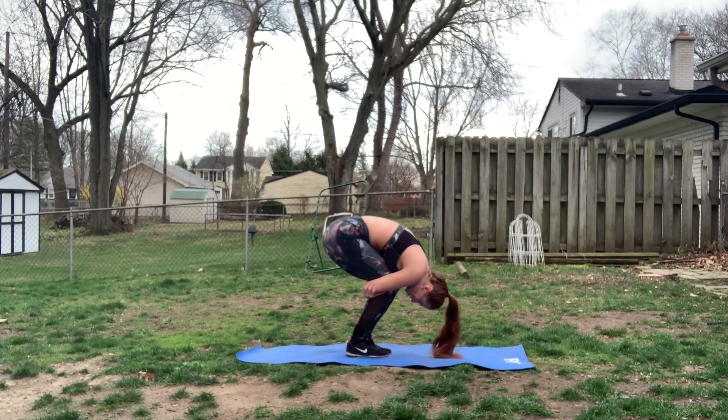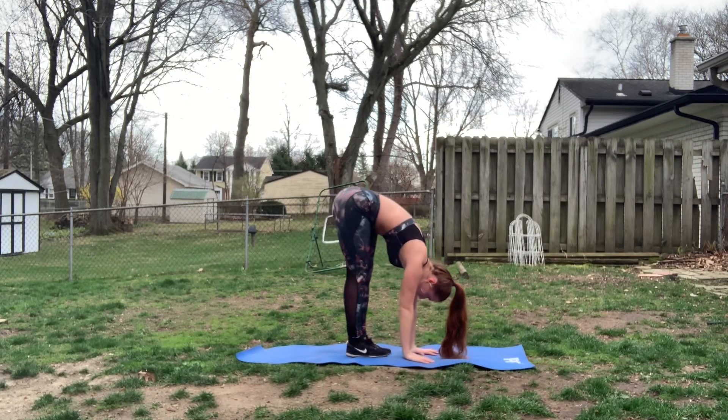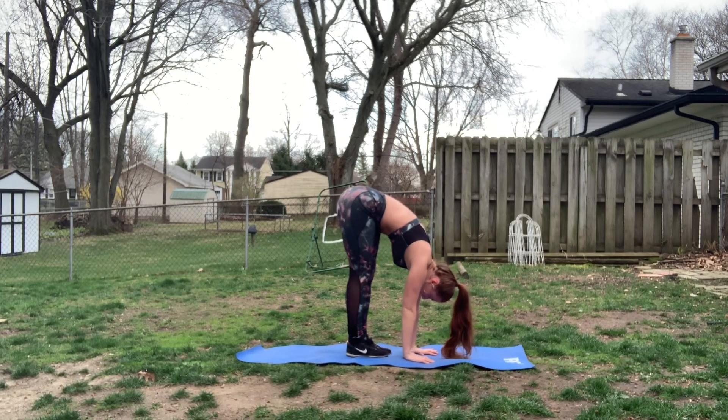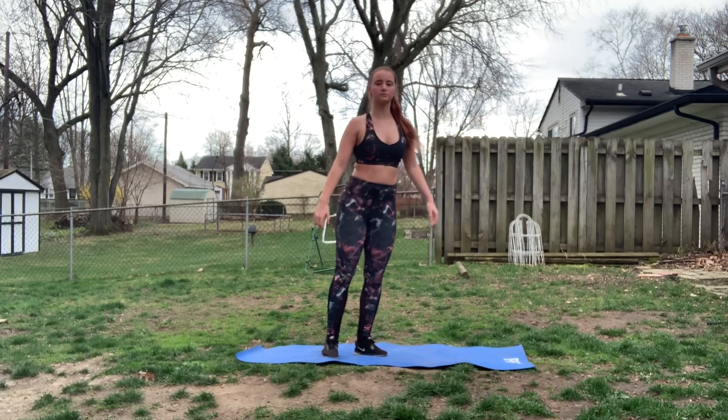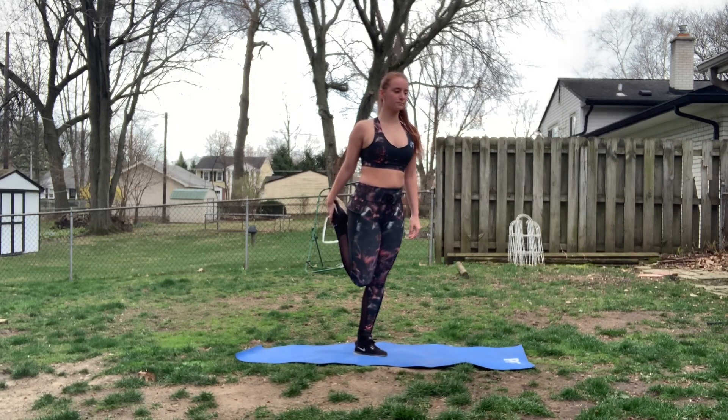You've got another nice good hamstring stretch. You're going to grab the back of your legs and bend and stretch. Now if this is too hard for you, you can simply just try to reach your hands to the floor. Lastly, we have a nice little quad stretch. Make sure that your legs are not apart because that'll cause a strain — make sure that they are together. Make sure you do every single stretch for at least 30 seconds on both legs.